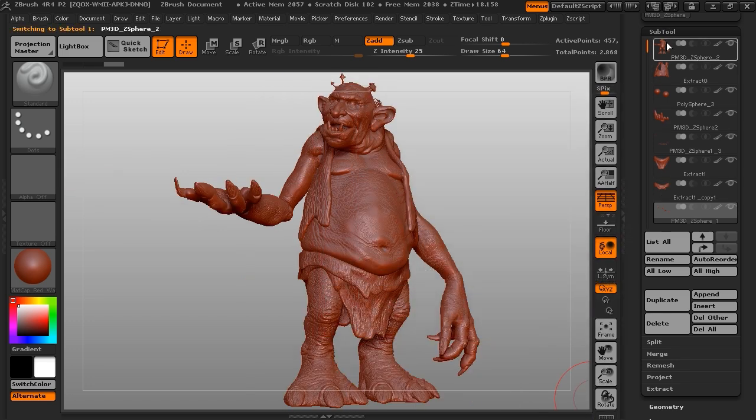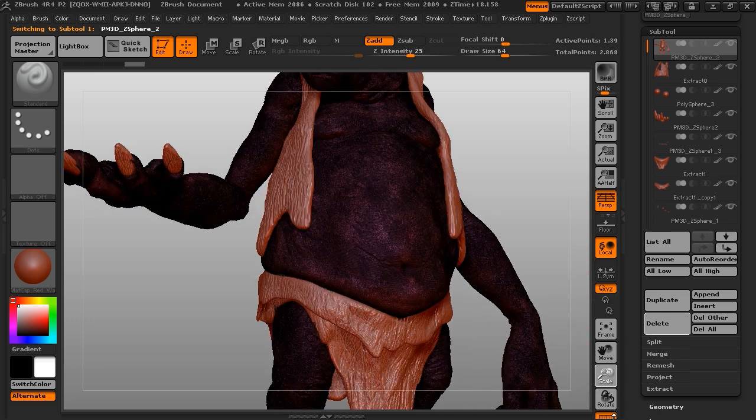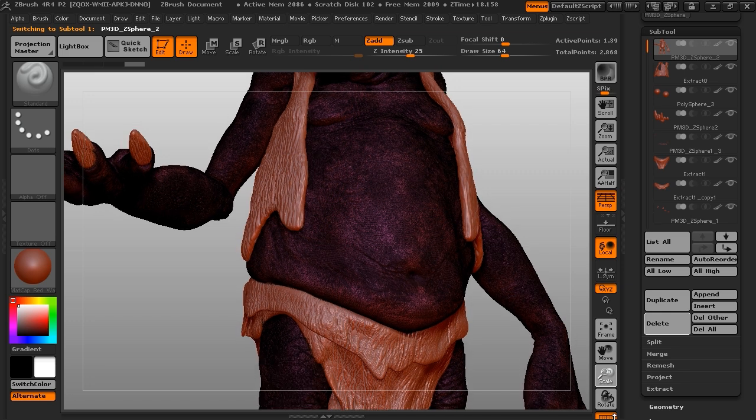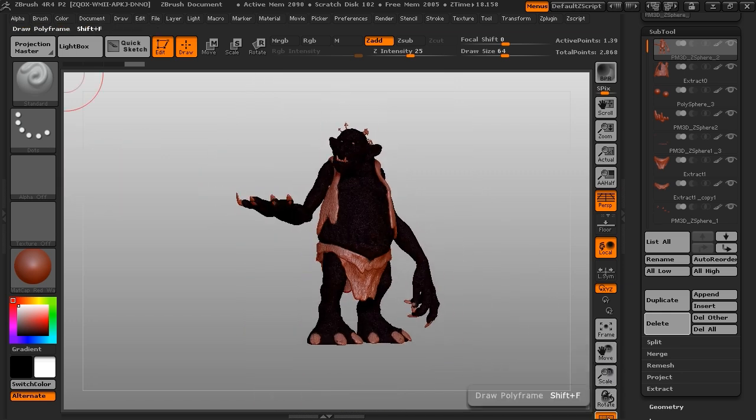We'll pick the main body to highlight it better — it's still retaining all of that lovely detail we had. You can retain the color information, but I've yet to find a 3D color printer that does a really good job.